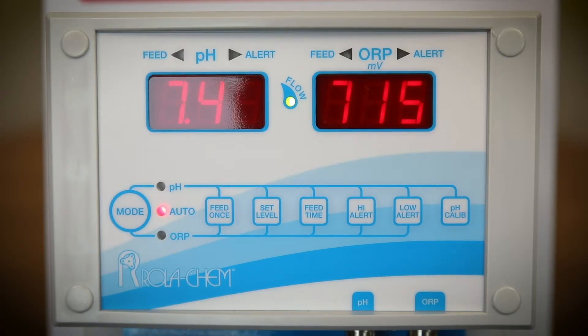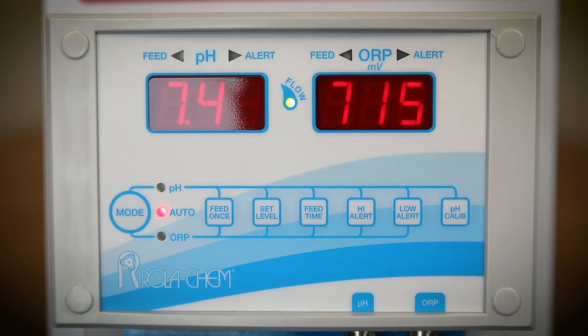If the flow light does not illuminate when you have the valve open and the circulation pump on, you may have inadequate flow through the flow cell. The poppet on the flow switch has to go to the top of the flow switch to engage or enable the flow switch to turn on and power the controller.